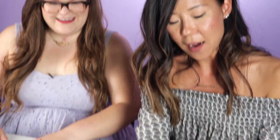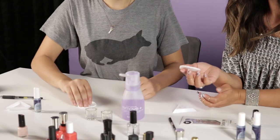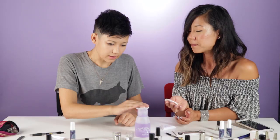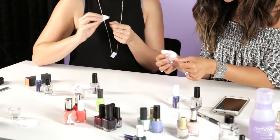First we're going to take a cotton pad — you can grab them right over there. Okay, that's just like step one. Already lost. And I'm going to have you cover this and push down. Ooh, what is this? It's just nail polish remover. And then just wipe off your nail.